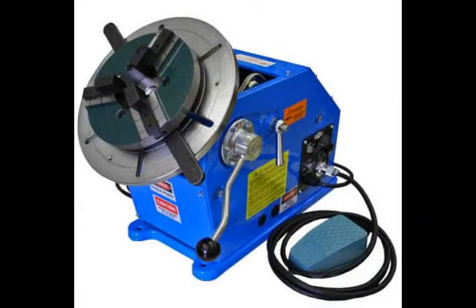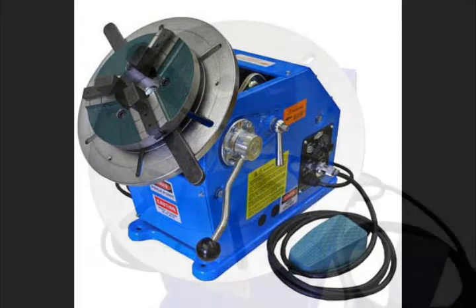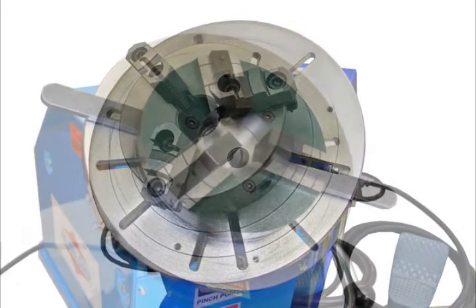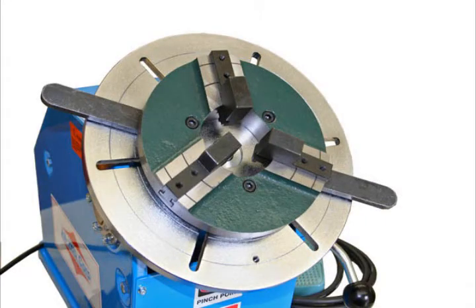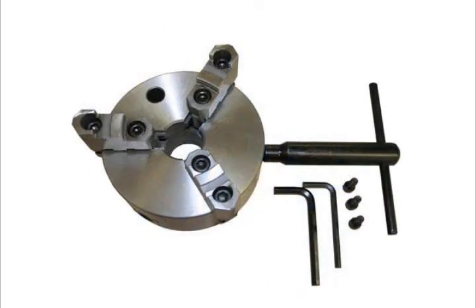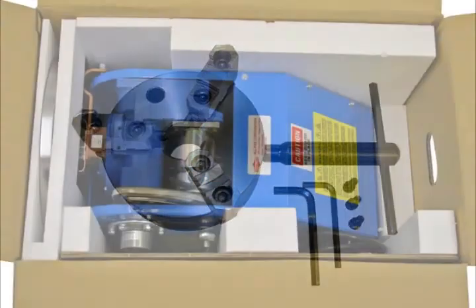Two welding chucks are available for the model PS1F. Both chucks are self-centering with reversible jaws. The WP200 features a low profile with handles permanently attached for quicker loading and unloading. The MT6 offers more gripping force and a lower price. Both chucks come complete with all mounting hardware.